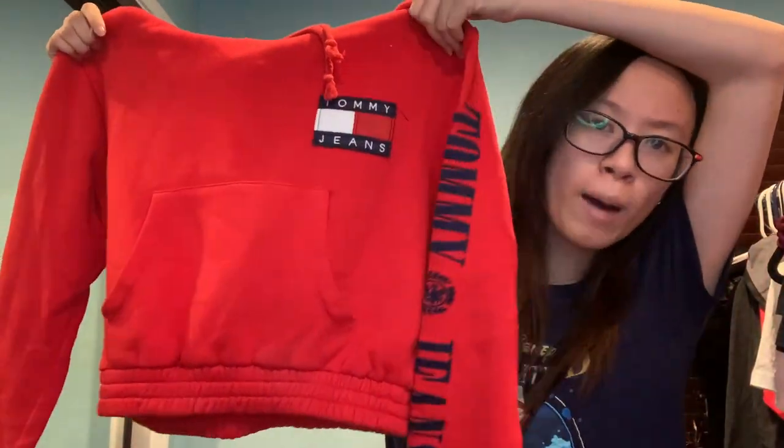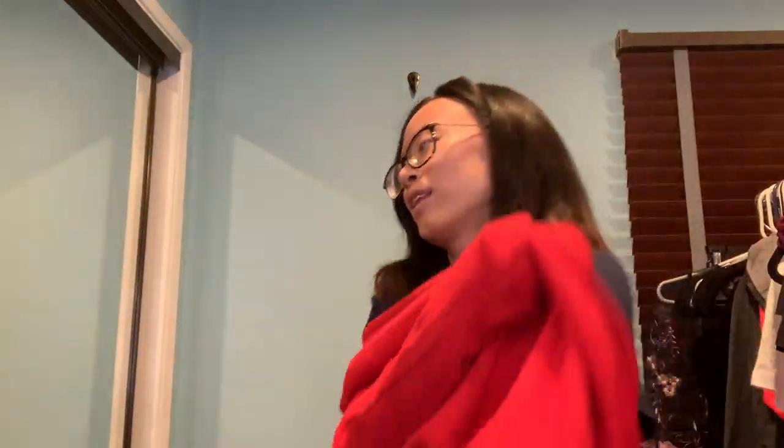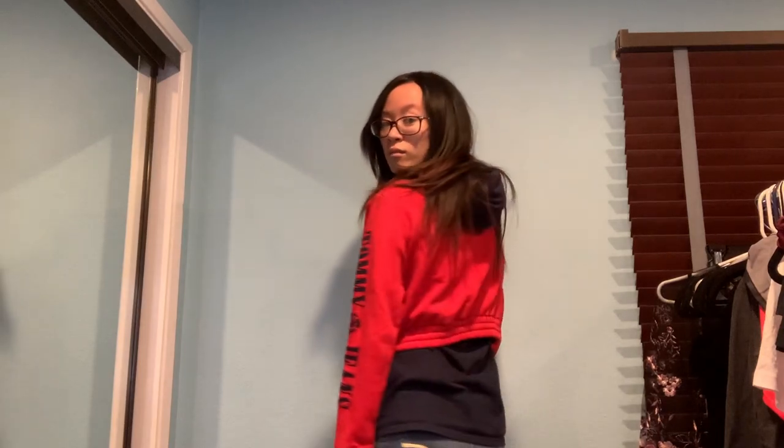This is Tommy Jeans — this is cute! Like a little cropped hoodie. Please be my size. It is a size extra small. Let me try this on — sorry guys, making the video even longer, but I'm gonna try it. This is cute! Super cute and cropped.